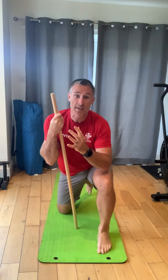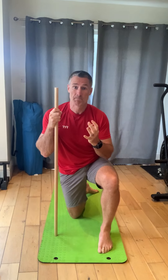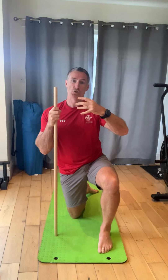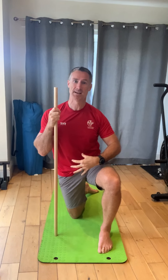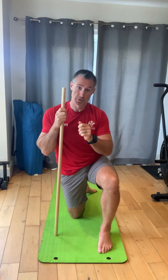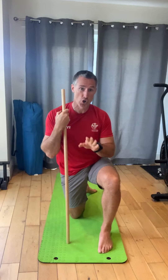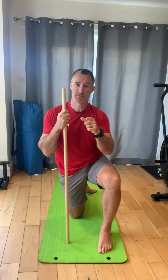That shrug element intensifies the movement significantly. Also making sure you maintain a tight midline is really key to this task. You are going to try to do two minutes in as few sets as possible — every time that stick hits the ground or comes down, the clock stops. You're trying to get the two minutes and get there in as few sets as you can. Remember the shrug — give it your best effort.